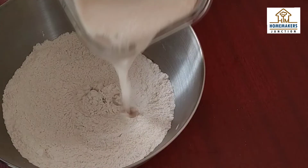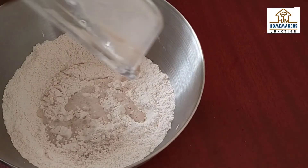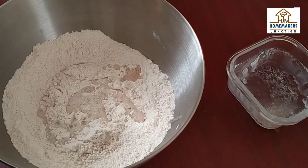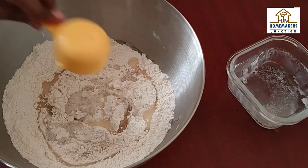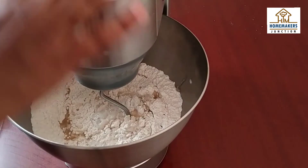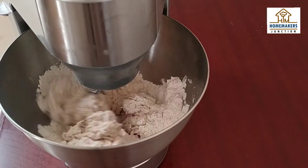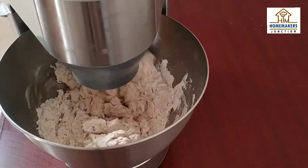You don't have to over-work the yeast — the dough should be soft. Then, we will add 2 tbsp of oil. I will mix the dough in the stand mixer. You can also do it by hand, taking 10-15 minutes. I am using a stand mixer and it will be ready in 5 minutes.